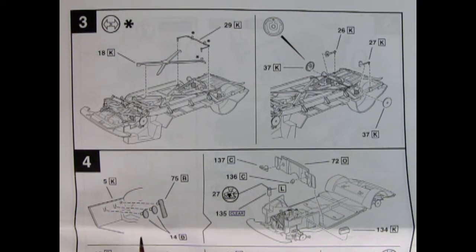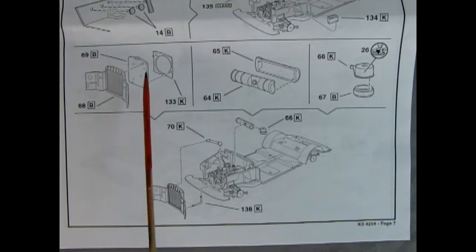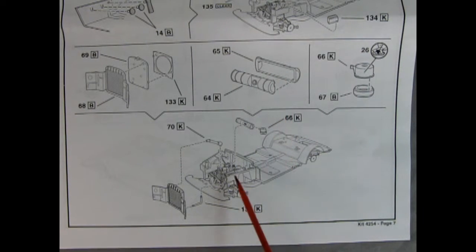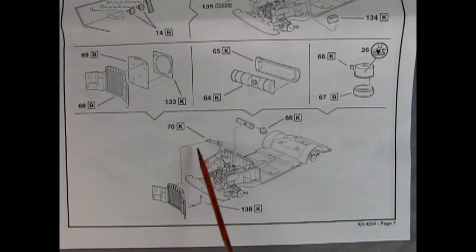Panel 4 starts our interior with three pedals — clutch, brake, and gas — all glued in place. Then we drop the firewall into the engine bay with the battery and interior components, including what looks like the windshield washer bottle, the heater motor, and the master cylinder. In the lower part of panel 4 we have a wonderful three-piece radiator with the shroud, front and back sections, and the little filling cap. Then there's the fan shroud, the two-piece air cleaner assembly on the back of the carburetor, an expansion pot, and the upper and lower radiator hoses — the entire assembly glues up to the front.